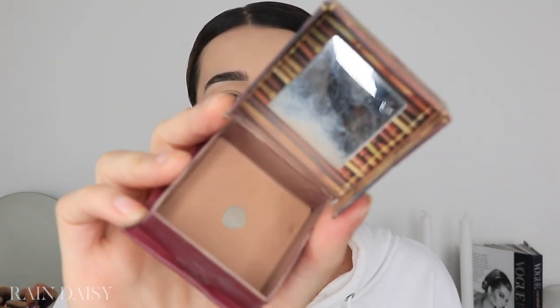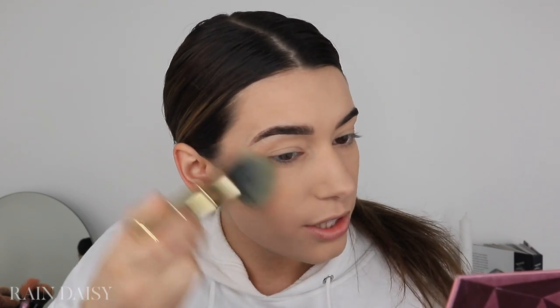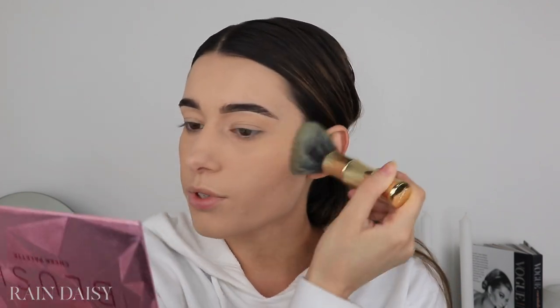I'm going to start off by applying some bronzer. It doesn't look like she has anything shiny on, just a really matte base, so I'm going to use my Benefit Hula bronzer. I also already have my base on — foundation, concealer, and powder — I kept it very matte. I used my Catrice Cosmetics HD Liquid Foundation, which is very matte, their concealer, and the RC Amino Color powder to bake my face.